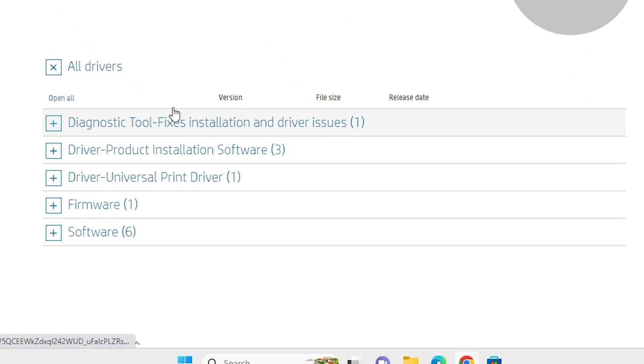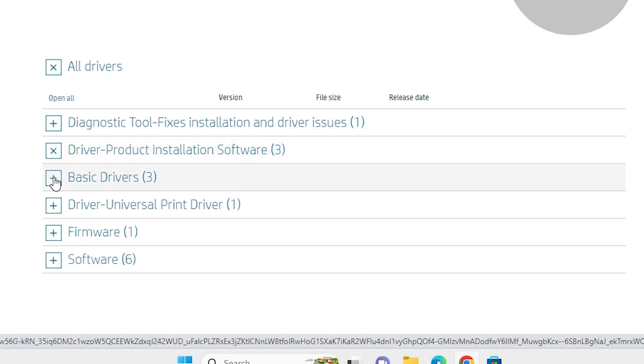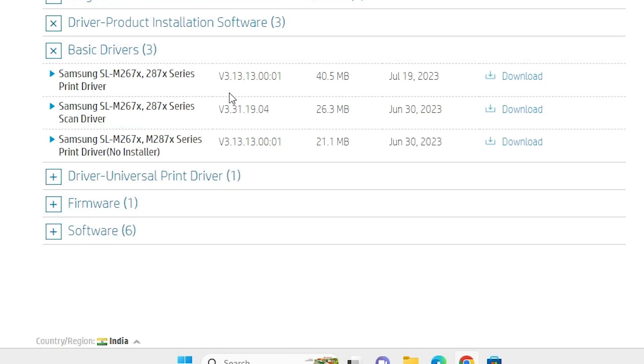Here we find many options — two options are important. You can use the universal printer driver, which supports all Samsung printers, or go to 'Driver & Product Installation Software'. Expand basic drivers and here we find three drivers: the first is the printer driver, the second is the scanner driver, and the third is the LAN or network driver for installing the printer over a network. We will install the printer driver and scanner driver.